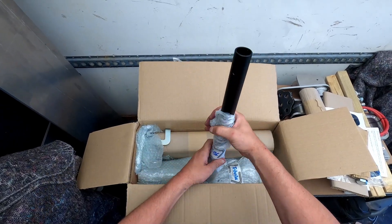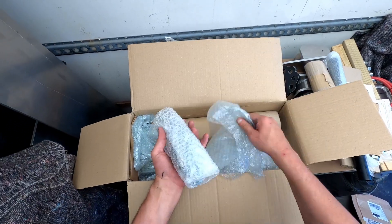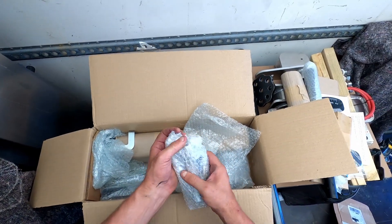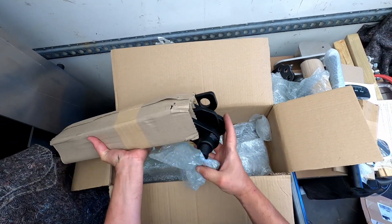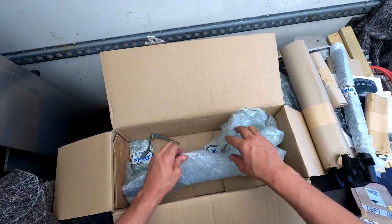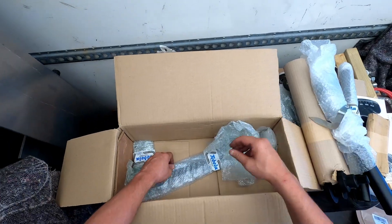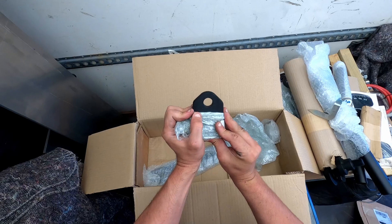Some kind of a... that's probably the one you pull with. And then we have more bolts and kind of sleeves — a lot of sleeves. Not sure. There are the actual plates.